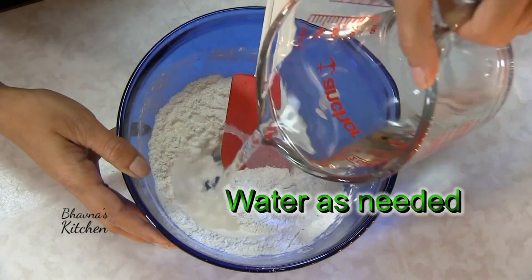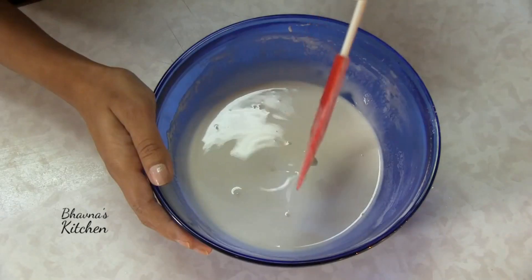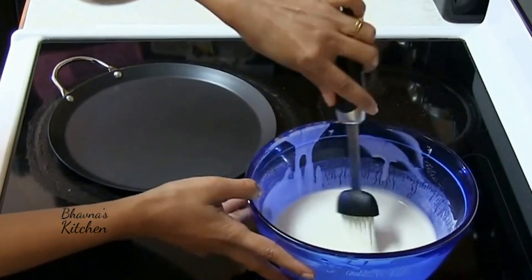Now add water slowly and make a lump-free smooth batter — thin batter — on a medium heat.